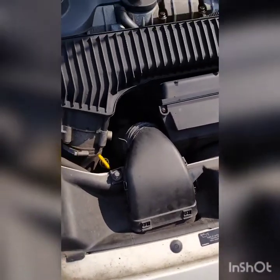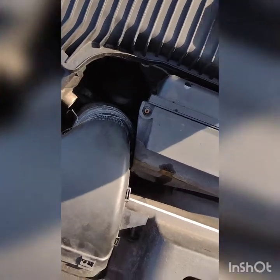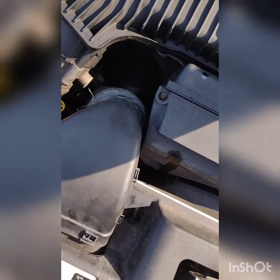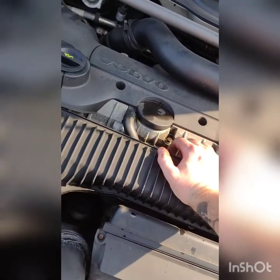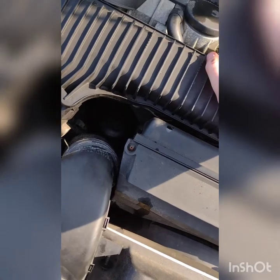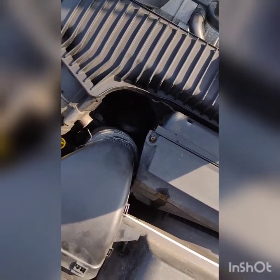So I'll just tighten these up and that's it. Just an oil filter change — nice and simple. Well, it wasn't actually, because I had to buy a 36mm socket. So yeah, if you've got a 2.5 T5 petrol engine, that's how you do a basic oil filter change. Thank you for watching — like and subscribe — there should be more little videos on this in the future. Goodbye!